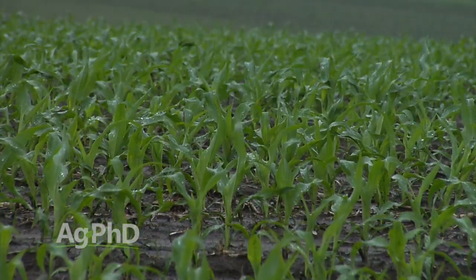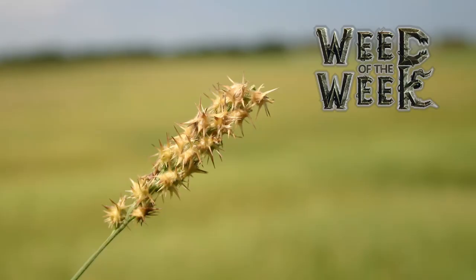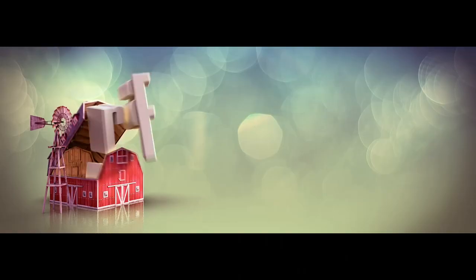One of the other issues we see around the country is big rains have moved some of the leachable nutrients out of the root zone. Do you need more nitrogen, sulfur, or boron? We're going to talk about all the leachable nutrients on today's show. We've got a Weed of the Week that we've got to get under control, but first here's this week's Farm Basics.